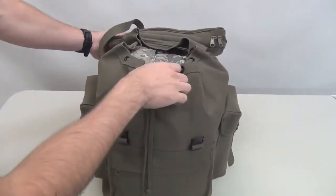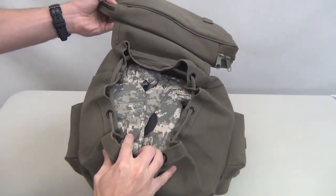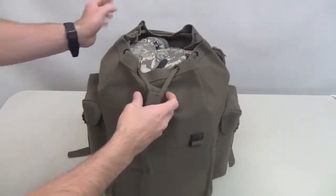The main compartment is 20 inches by 13 inches by 7.5 inches and has a drawstring closure. This compartment can be used for any of your items from big to small.